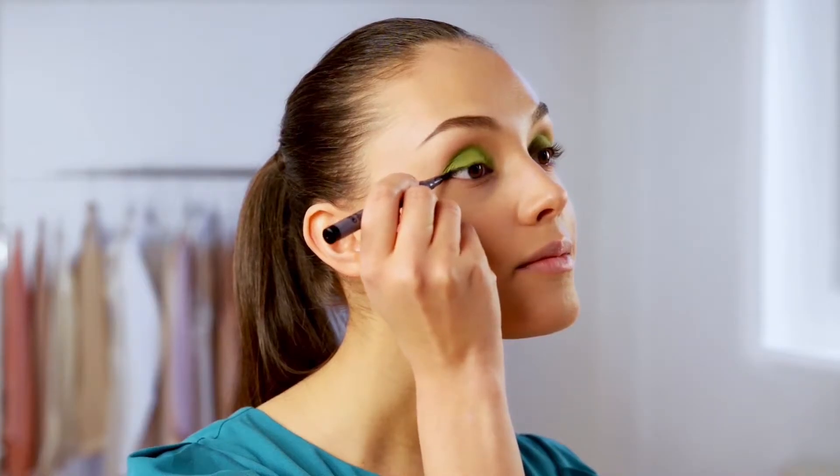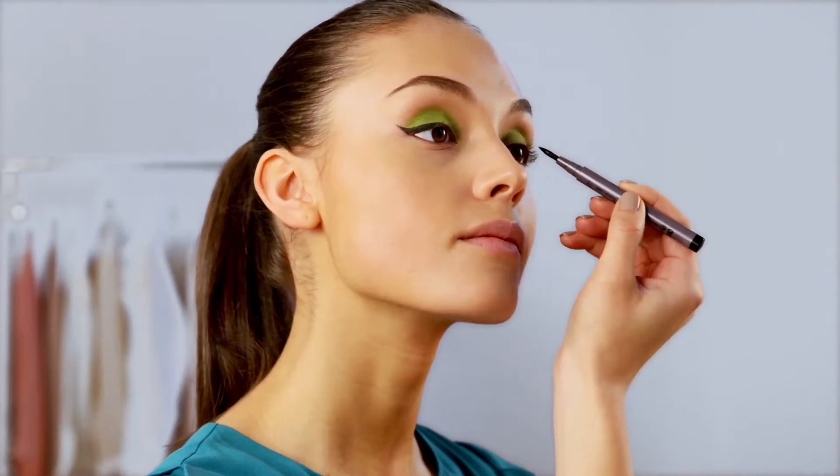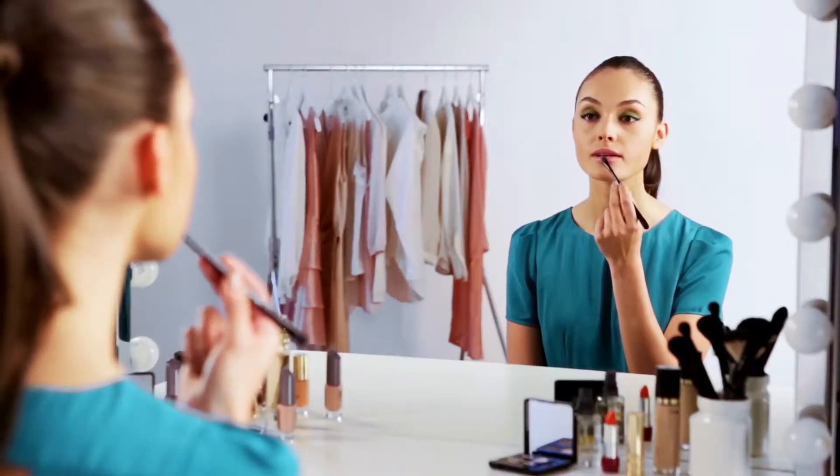Carefully line your upper lash line, then finish with a wing in the outer corner of the eye for that standout look.